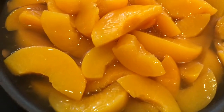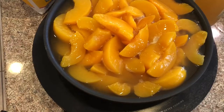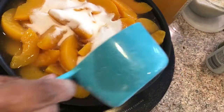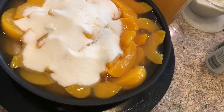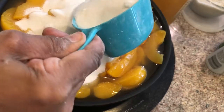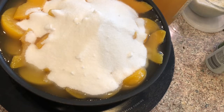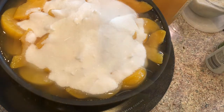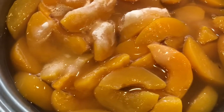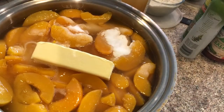I just added two 13-ounce cans of peaches and I'm going to add two cups of sugar. I changed the pan because the previous one was too small. I'm also adding a stick of butter.